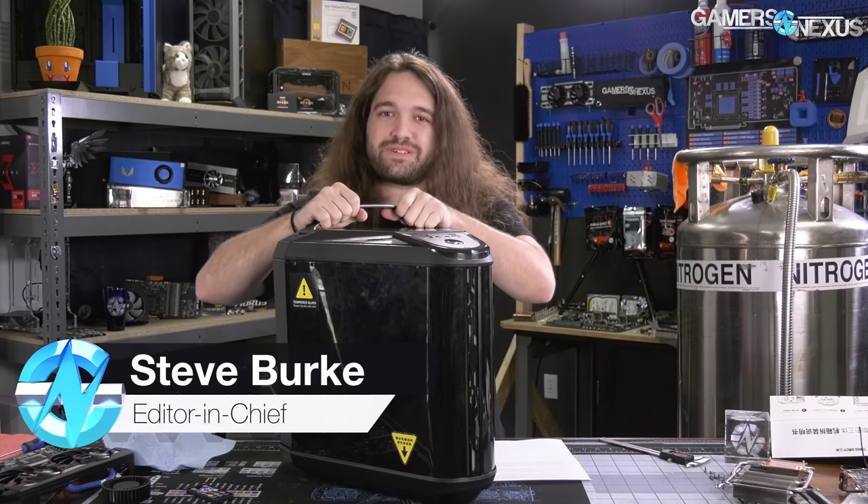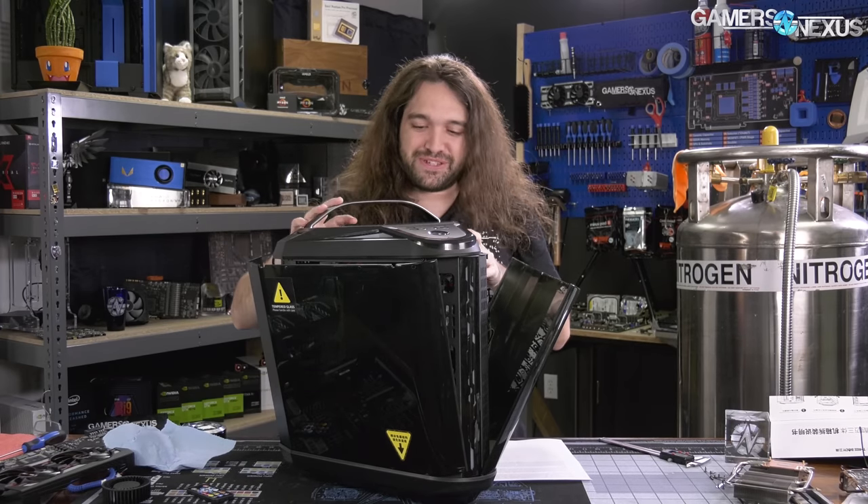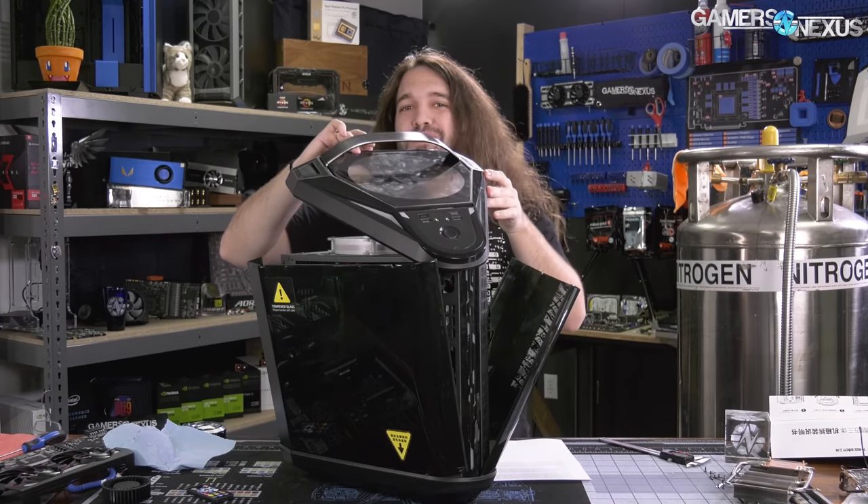When we visited the world's biggest computer market in Shenzhen, China, we couldn't resist buying this case, which comes with a handle for LAN party portability.